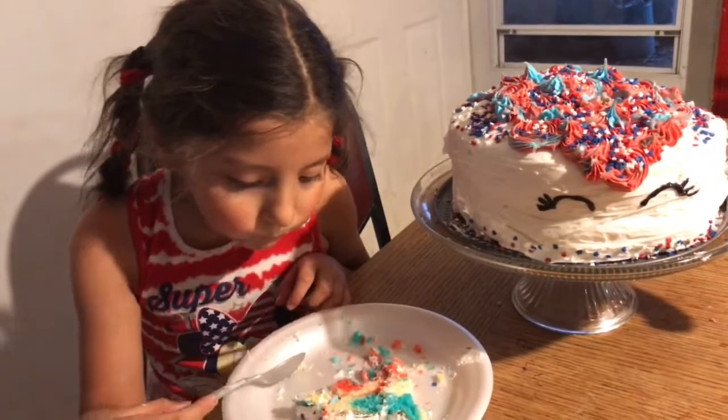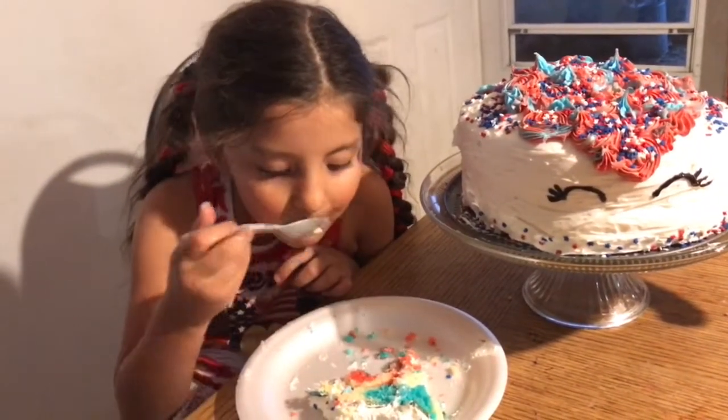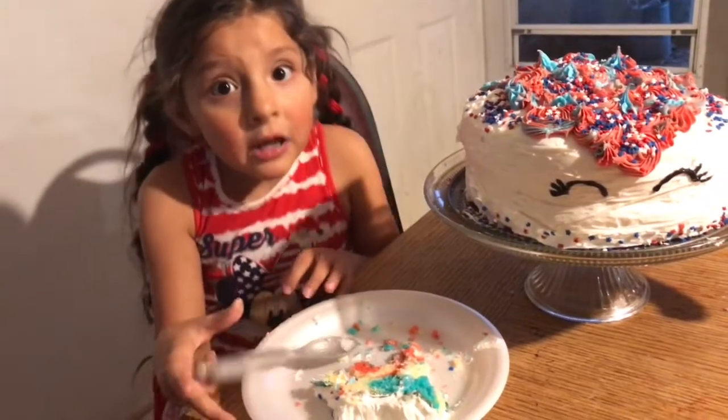Thanks for watching, and make sure to stay tuned because next Thursday we're gonna be making another cake. Okay, bye!